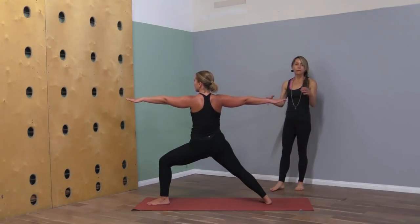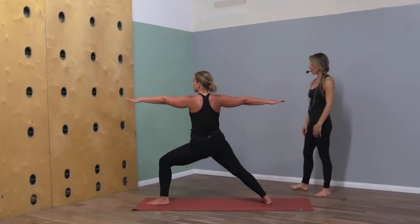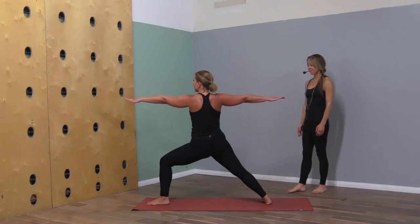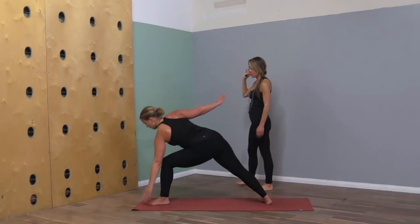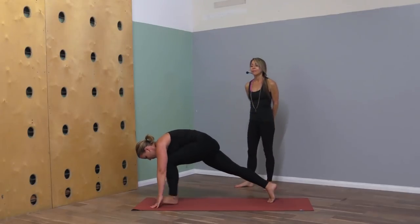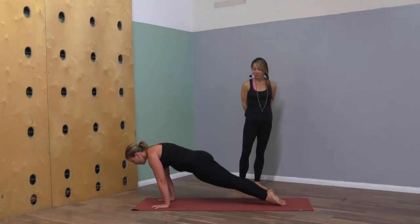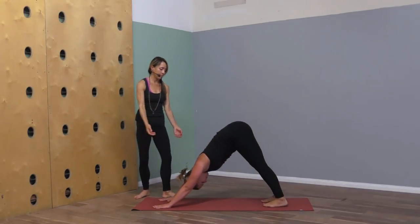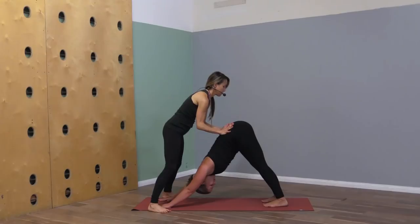Within the strength — that grounded, centered, lifted space — reverse your warrior on an inhale. Exhale hands down to the mat, step to plank, lower to chaturanga. Inhale upward dog, exhale downward dog.